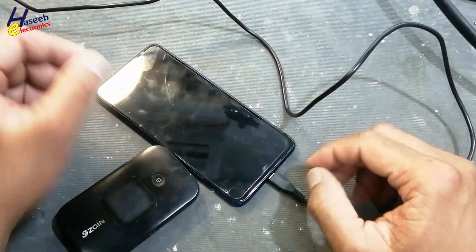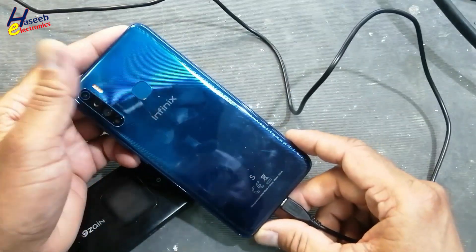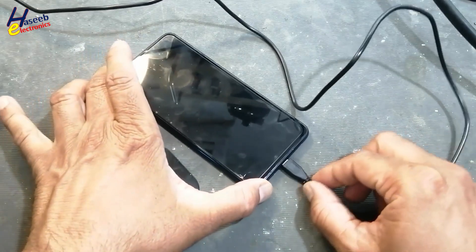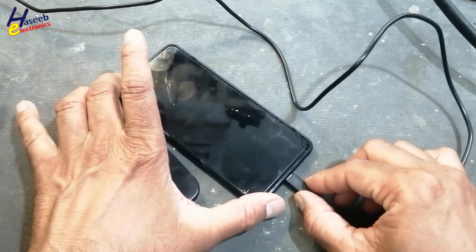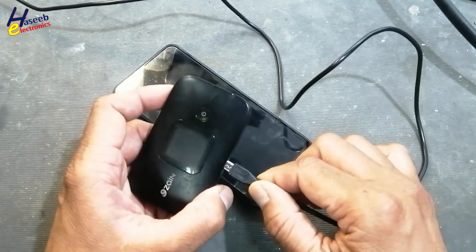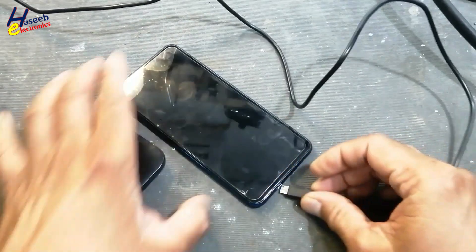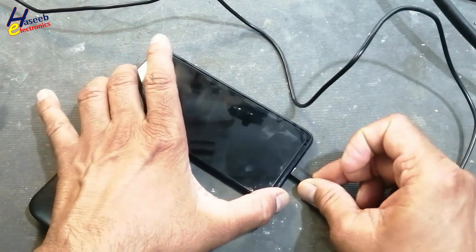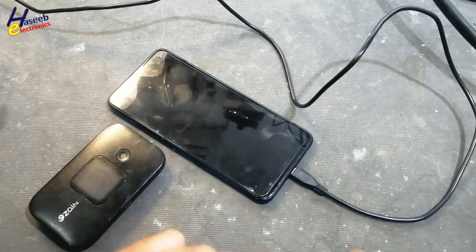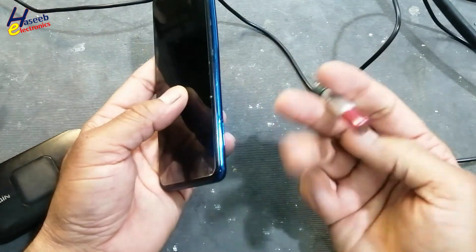Assalamu alaikum wa rahmatullahi wa barakatuhu, friends, welcome back to my channel. I have this Infinix mobile phone — it is not charging. The problem is the charging port is loose; it is not connecting the charger properly. You can see the charger is working, but if you connect here it does not connect the charger to the mobile phone. So let's check it.